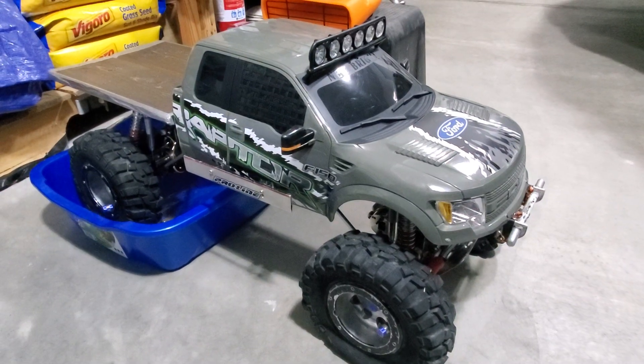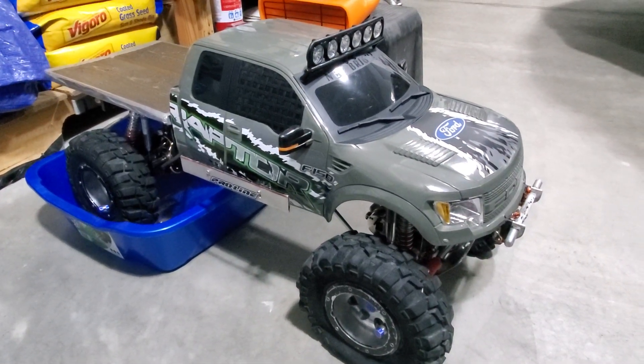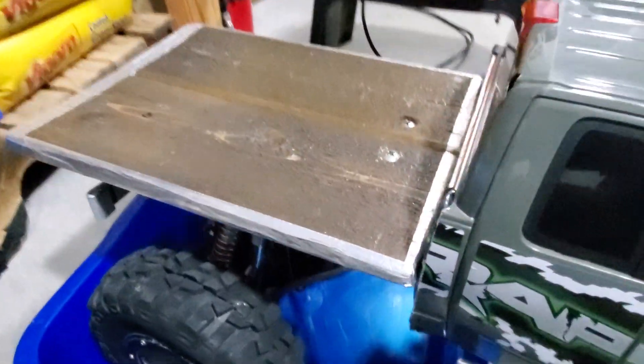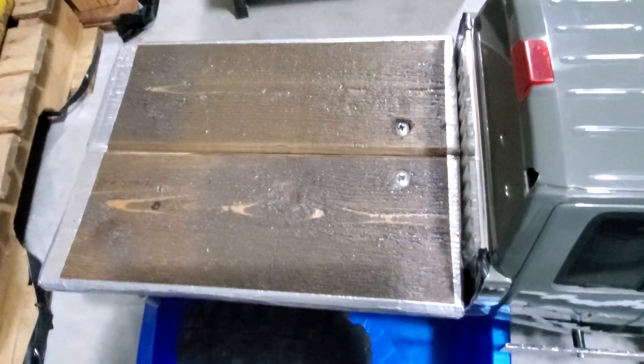Hey crew. Watching stain and sealant dry. Looks pretty.